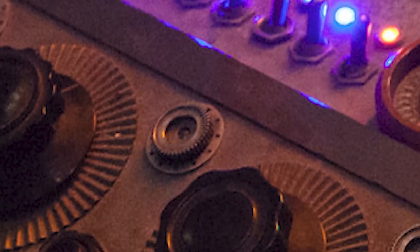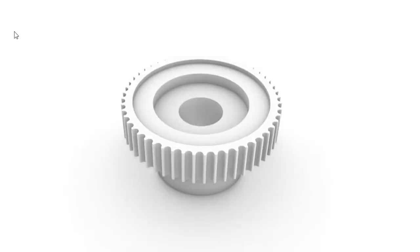One more part I skipped over: at the bottom between all the switches is a micro gear — I'm not sure what it is either. It shows up in a couple of different panels and has a holey washer running around it. I've made a 3D model of it and I'm hoping to machine, 3D print, and cast those at some point.